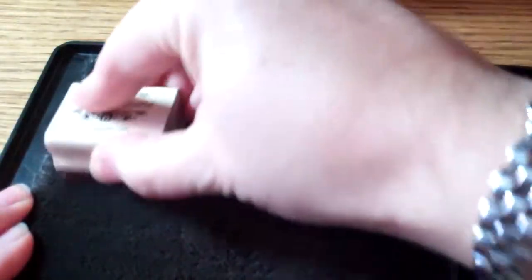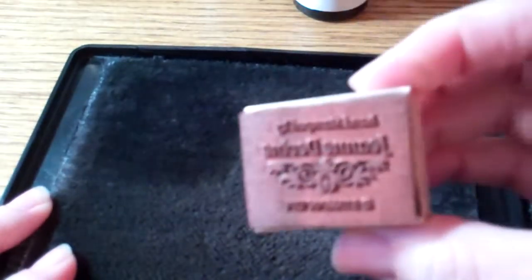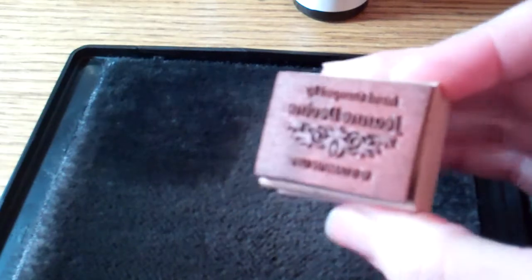Then I'm going to take my stamp and scrub. I'm going to open that up right here - excuse me - and I am just going to dry off that stamp. And as you can see, it is perfectly clean.